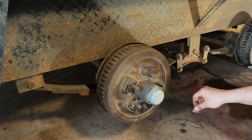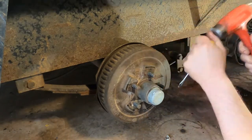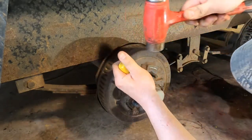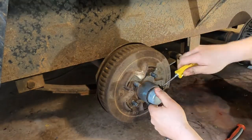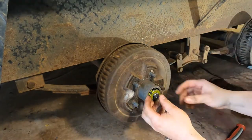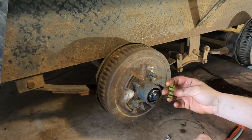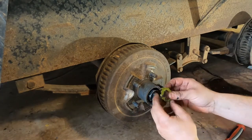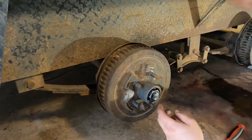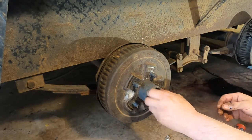Now we got the tire off and the hub here. We take our little screwdriver and just kind of work that cap off. Now we've got this thingamajig on here — it replaces the cotter key that would go through the hole. Same principle: it's got a little flat spot that goes into the flat spot and keeps the nut from turning loose. Then you spin your nut off.